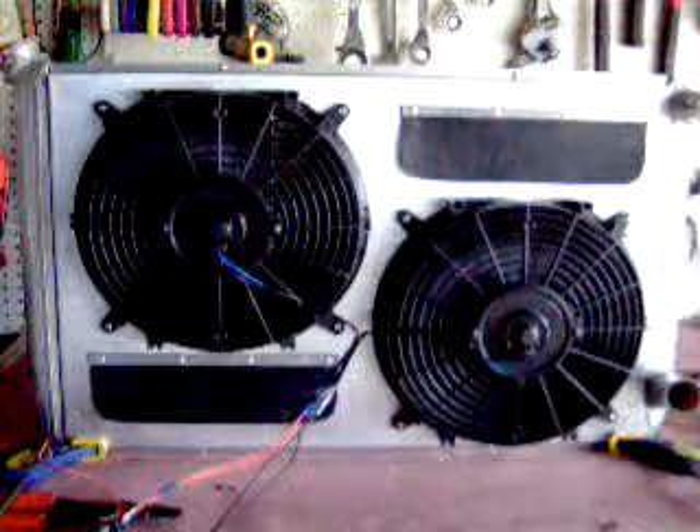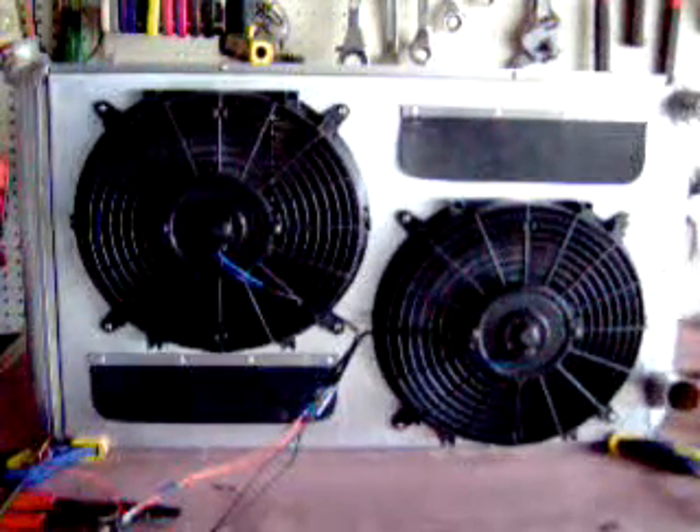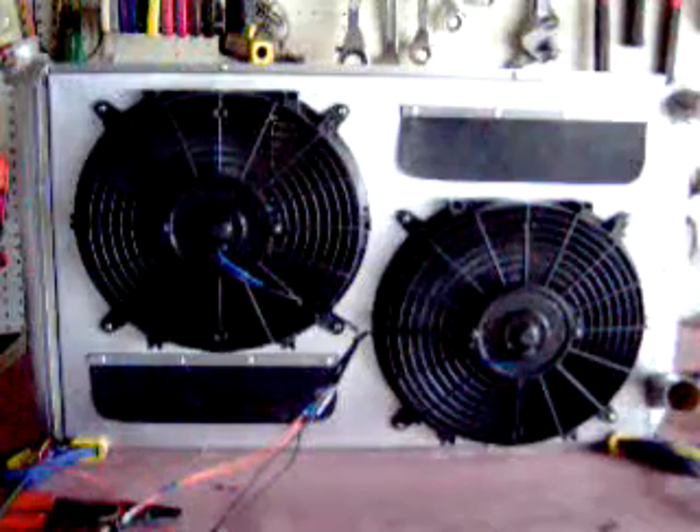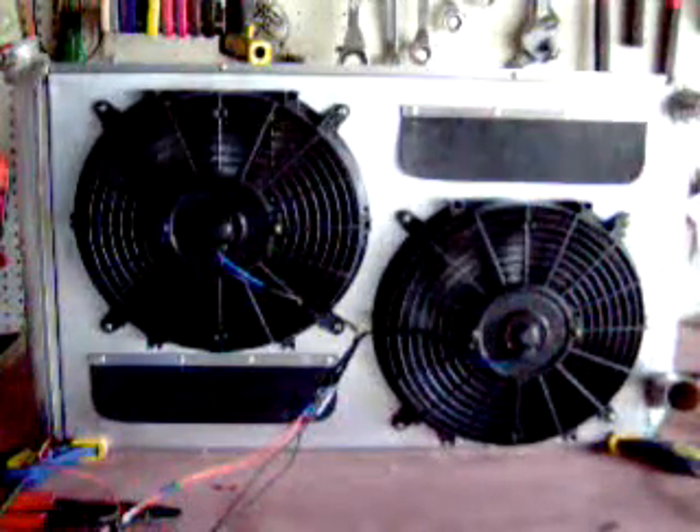So if any of my buddies out there need a fan shroud, please give me a call, send me an email, let me know — I'd be happy to build one for you. You guys have a great day and keep building them.